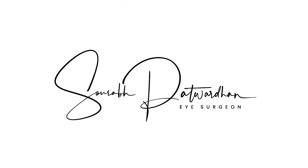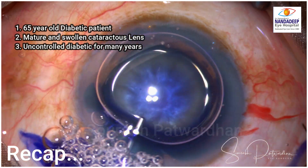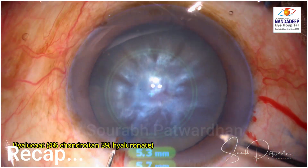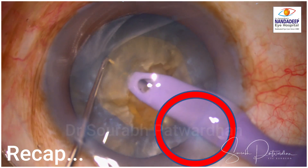Let's just recap what happened in this case so far. This was in my previous video where I discussed about the right size of capsulorexis. This was a diabetic patient with swollen mature cataract. I did a rexis of around 4.6 to 5 mm, and when I was chopping the nucleus, I felt that the leathery nature of the cataract and excess stretching led to this anterior capsular tear.